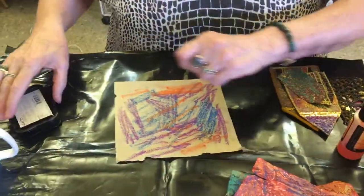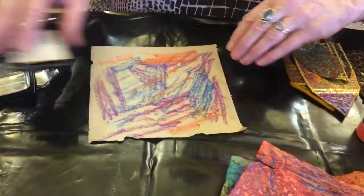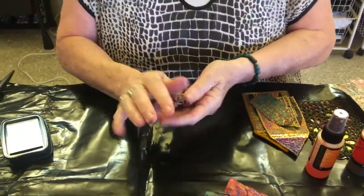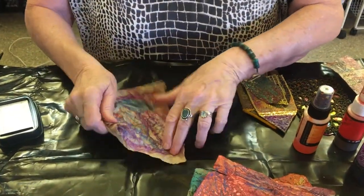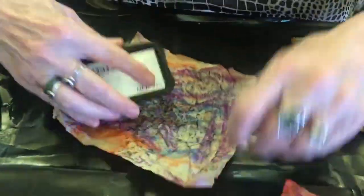Then you need an ink pad of some sort. Before I do that, I'll clean it all up. The thing about paper is it breaks down and becomes pliable. And then smooth it all out again with the ink pad.